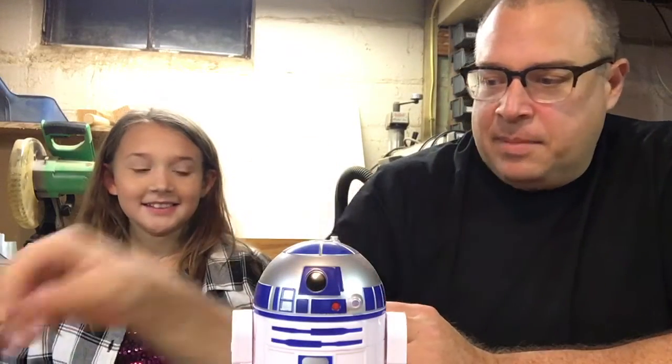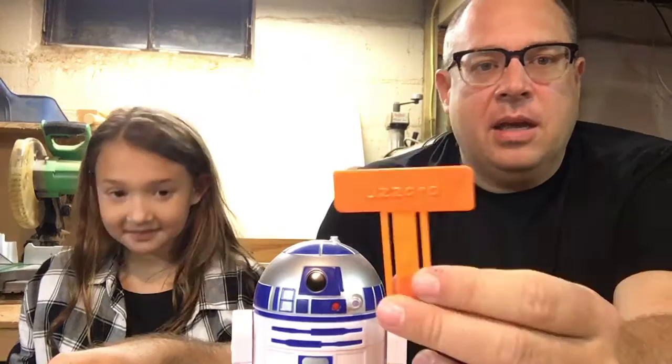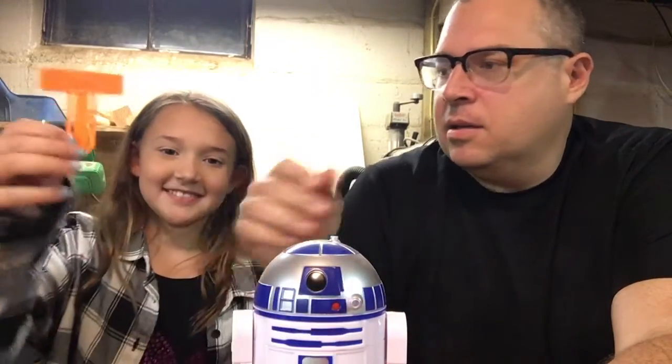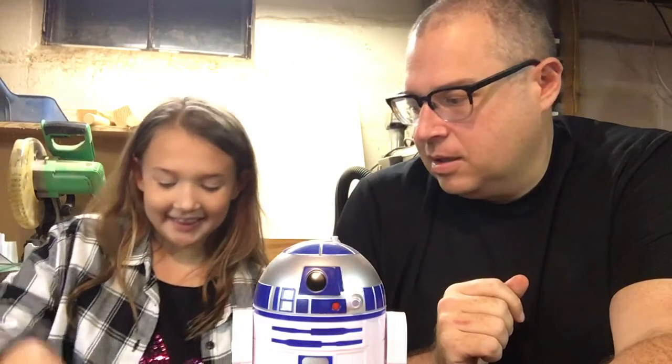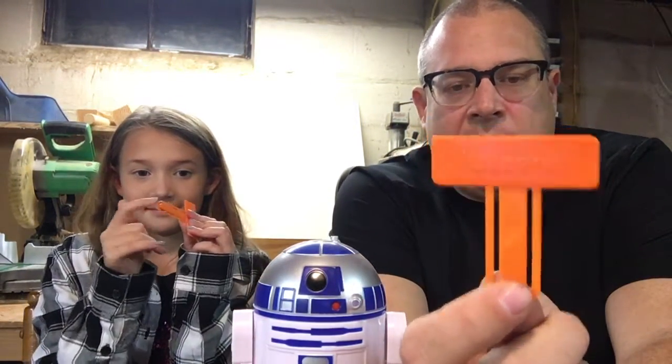Hopefully that time lapse went okay — we haven't watched it yet. This was a really quick build and they came out okay. I printed them at 0.3 layer height to go pretty quick since it's a simple print. This was Hatchbox filament at 195 degrees, bed at 50 or 55 — I forget.